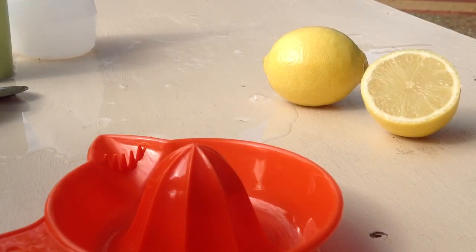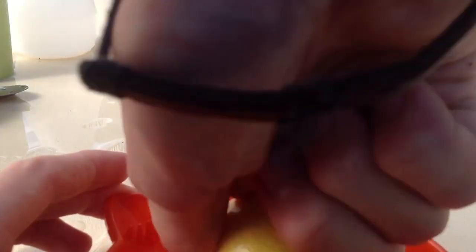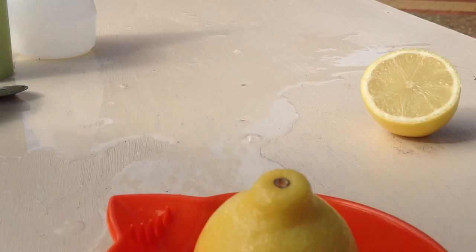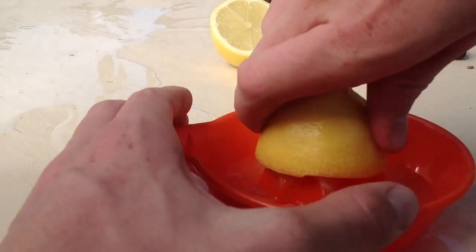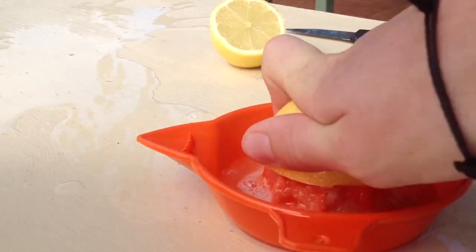To start, you're going to have to cut one of your lemons and strain it naturally. When you're picking lemons, you should probably pick a good one — one that doesn't have any marks or spots on it. Strain both your lemons. Once you've strained both your lemons, just throw them aside; you don't need them anymore.